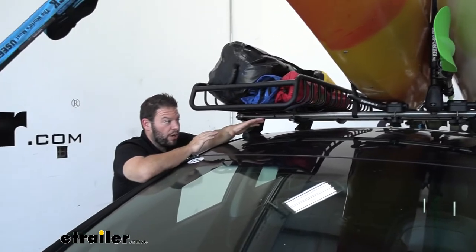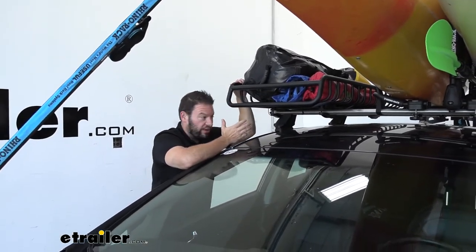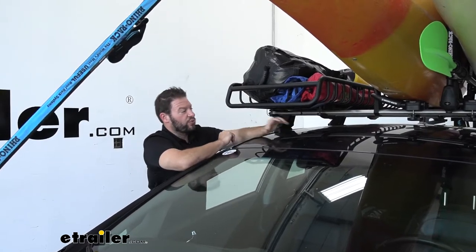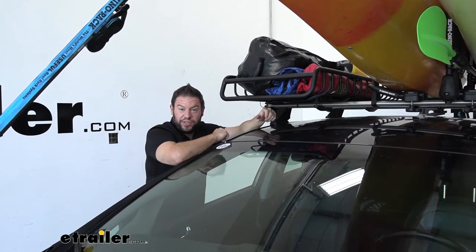These are a little bit smaller bars, but it still leaves all the side open for a cargo box, a cargo basket, or even a bike if you want to throw it up there. Now if these were bigger bars on an SUV, that'd be even more space to work with for accessories.